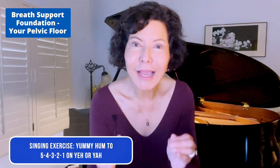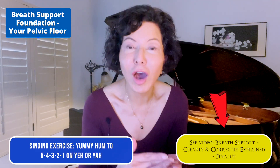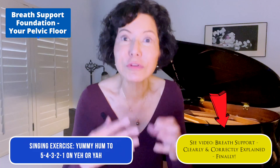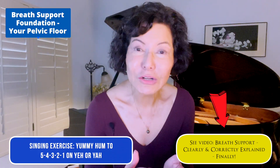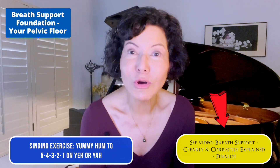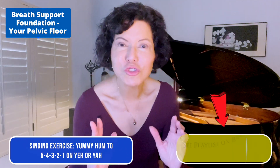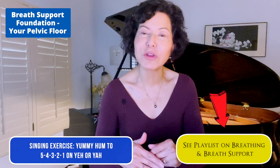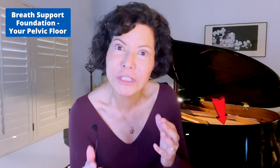We've only talked about your pelvic floor or your bikini muscles, but I highly recommend that you watch my most important video on breath support and keep referring back to it. It's called 'Breath Support Clearly and Correctly Explained.' It truly may be the most important video on singing that you ever watch. Also see my playlist on breathing and breath support, where I show you how to apply it to your songs and go into a lot more detail.